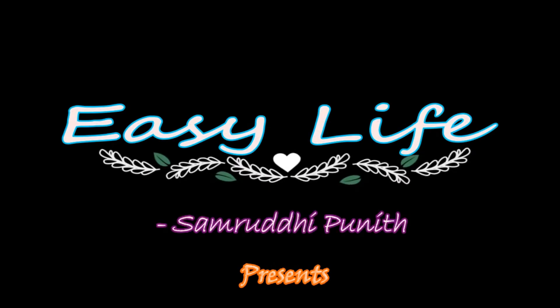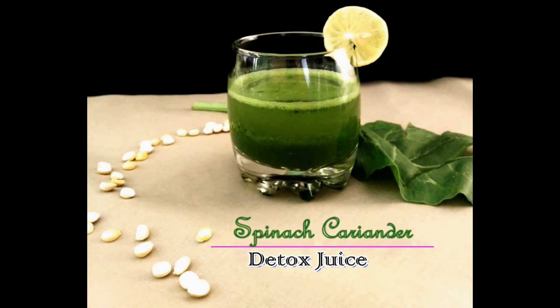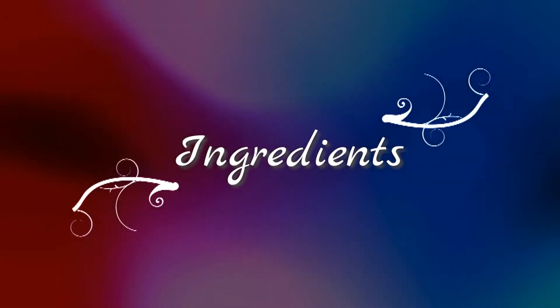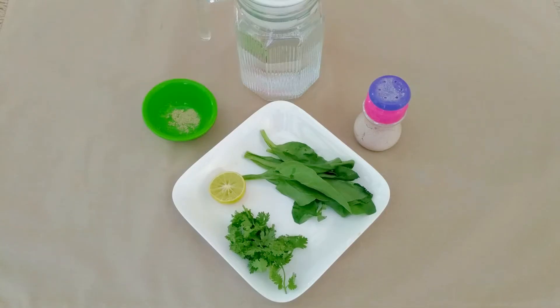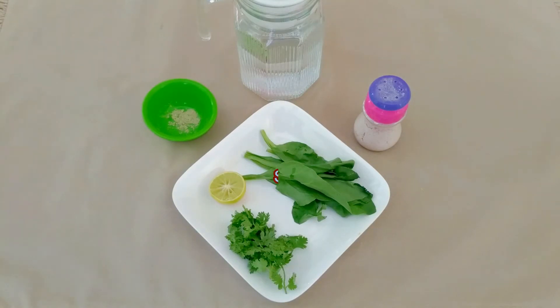Hi, welcome to Easy Life. I'm Samvidi, and today we are preparing spinach coriander detox juice. For this we need lime juice half teaspoon, a small bunch of coriander leaves, spinach leaves 4 to 5, black salt 1 pinch, and water.